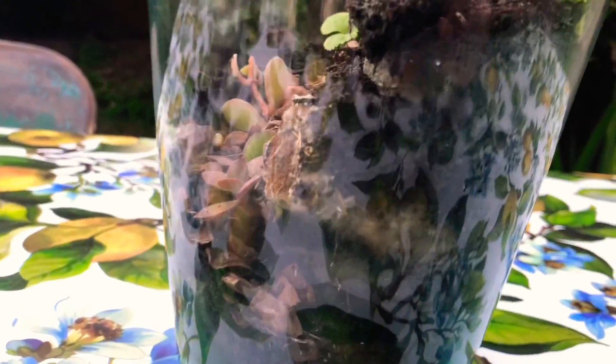Hello ant lovers. Today I'll be showing you how to make a do-it-yourself ant farm.